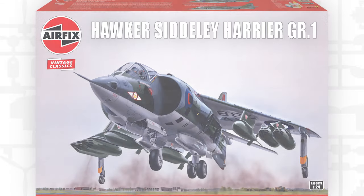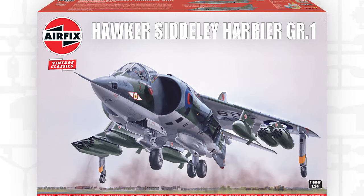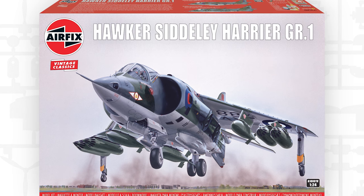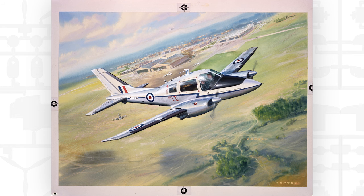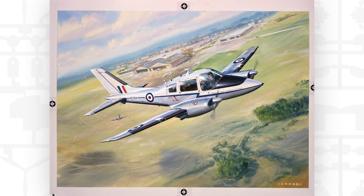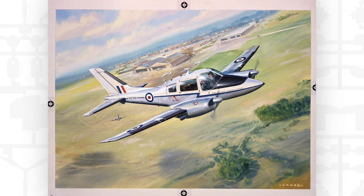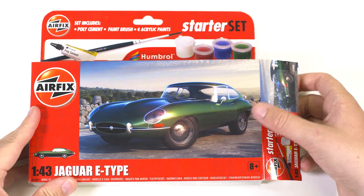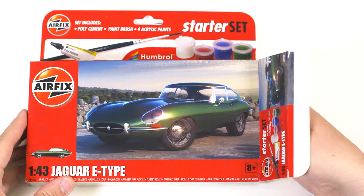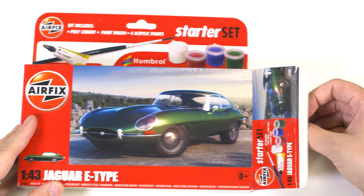With some new kits hitting your modelling bench this month — firstly we have the reintroduction of the Hawker Siddeley Harrier GR1 in Vintage Classic, which is available now. The Vintage Classic Beagle Basset 206 is also available now. The starter set Jaguar E-Type should be at your workbench now and is available to order right now if you haven't got it already.